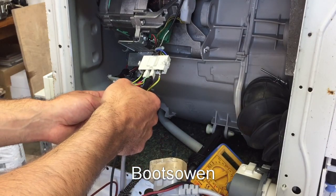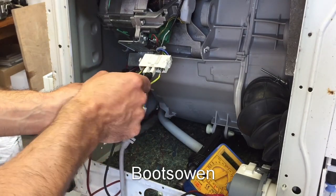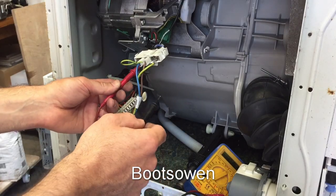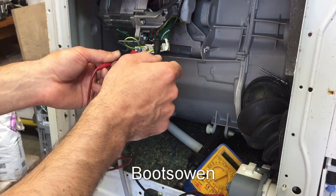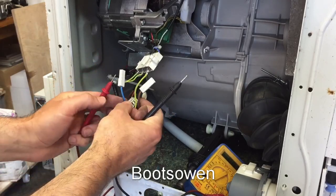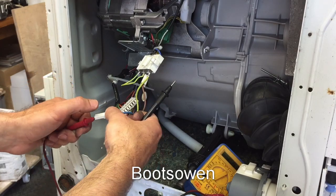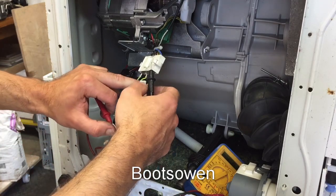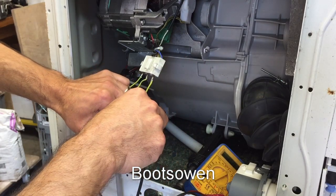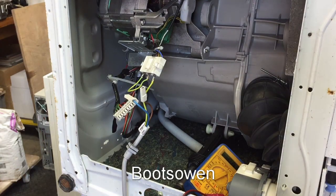Let's put a hundred volts on this. There should be a hundred volts coming out of here. Yeah, there's nothing doing there. Right, okay — we might have lost a fuse in here.